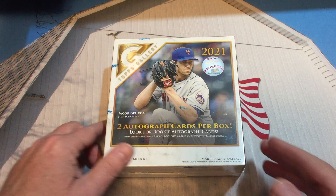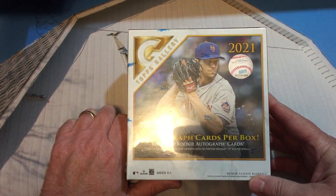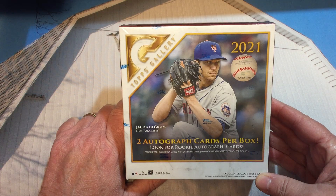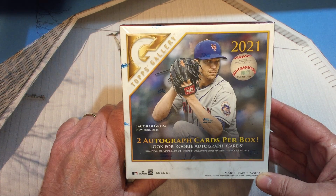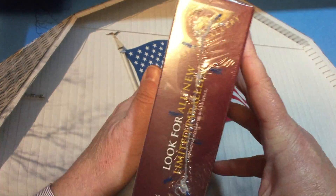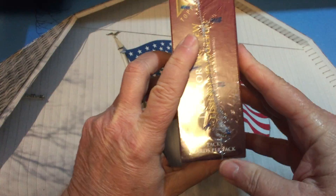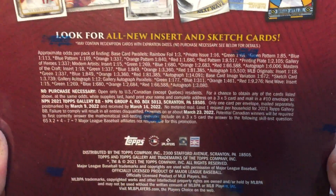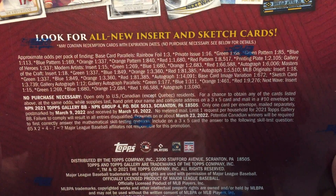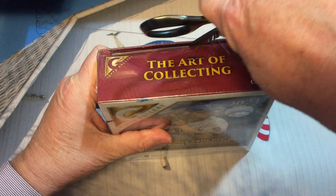There are a total of 100 cards in this box. The theme of Gallery is 'The Art of Collecting' and Jacob deGrom is on the cover. Two autograph cards per box, most likely rookie autographs. The box has all new limited parallels — 20 packs, five cards per pack. Let's take a look at the odds, and then let's open this up.